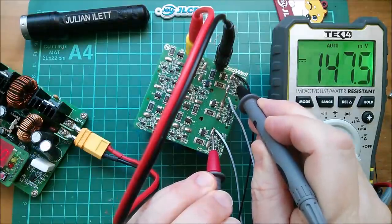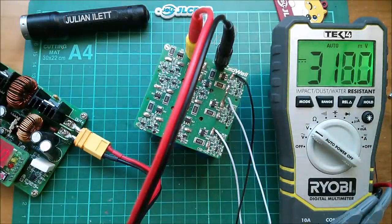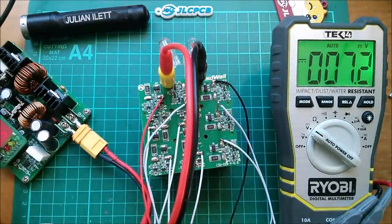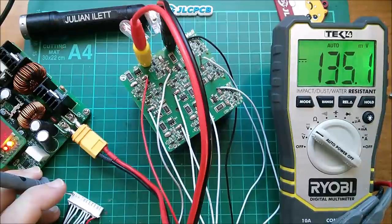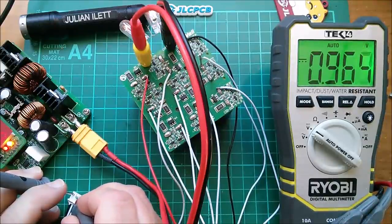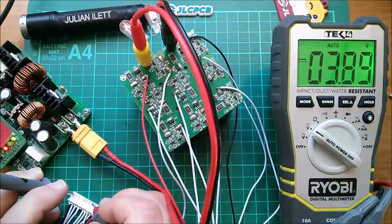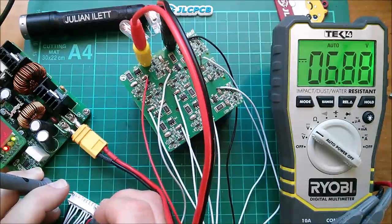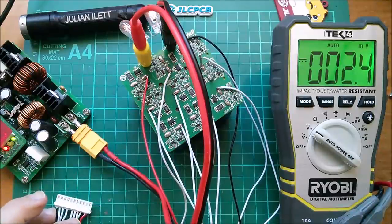I've decided to use the power supply to charge it to nine volts — one volt per capacitor — to make it easier to run along and verify they're all in sequence. At nearly 9 volts, measuring across them: 0.9, 1.8, 2.8, 3.8, 4.8, 5.8, 6.8 — and of course it's nine volts over nine capacitors so the top one reads about eight volts. Looks like I've got them in the right sequence, so let's plug it into the BMS.